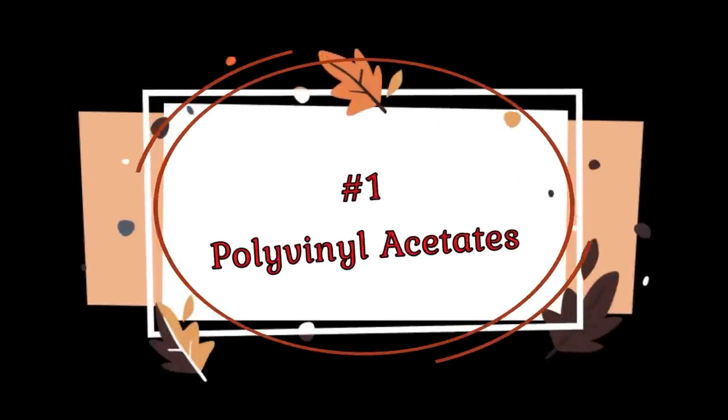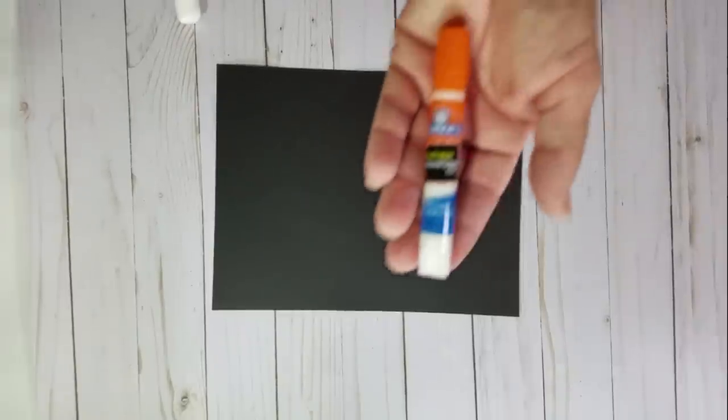I decided to start doing some research. It's funny — I typed in 'different types of glues' and Google says there are five types. There are hundreds of types of glues, but Google's right that there are five main categories that go by the chemical breakdown of what the glue type is. I'm going to be going over the broadest categories, a couple of brands, and then go into specific uses. The first one is polyvinyl acetate glue, most commonly known as white glue.